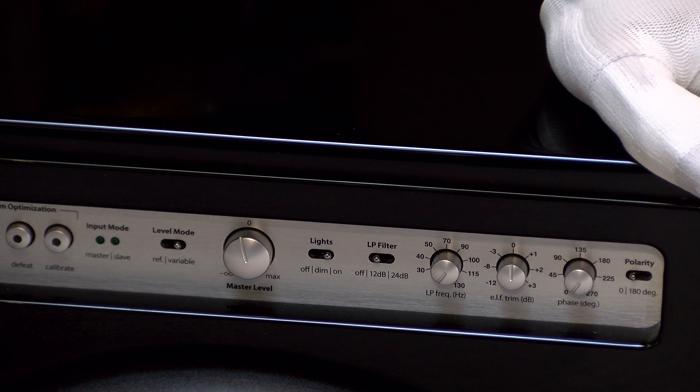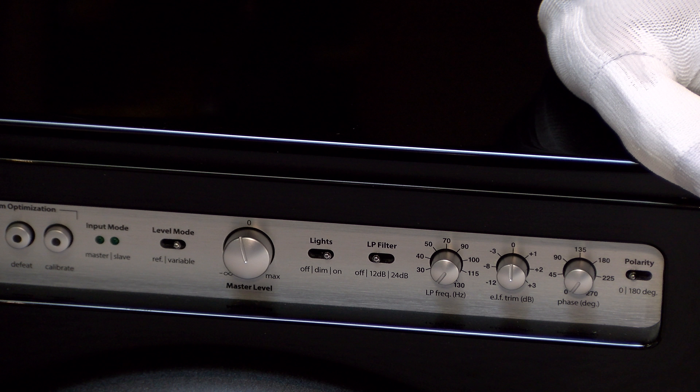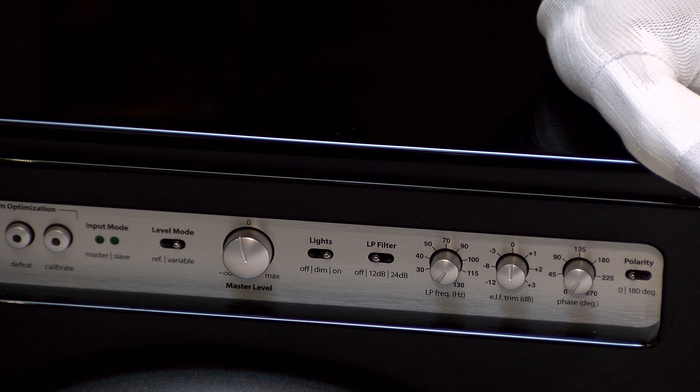Next to that you have a low-pass filter mode. You can have a 12 dB or 24 dB per octave roll-off slope — that means you can either have it quite gentle or like a brick wall, absolutely solid. You only engage the low-pass filter if you're using a two-channel system where you don't have a crossover, so you're implementing the low-pass filter of the sub itself.